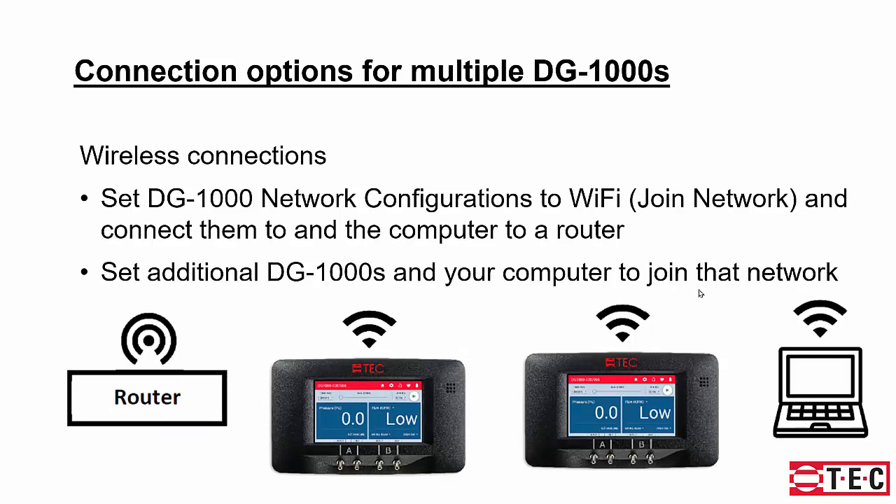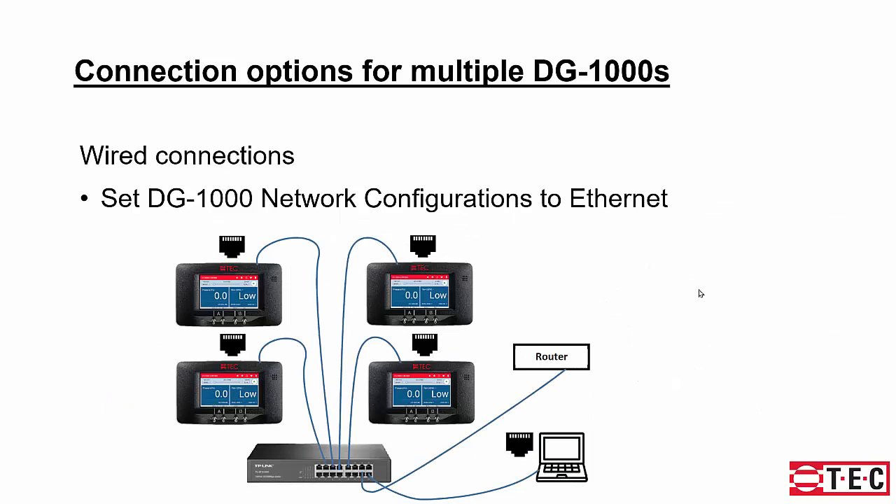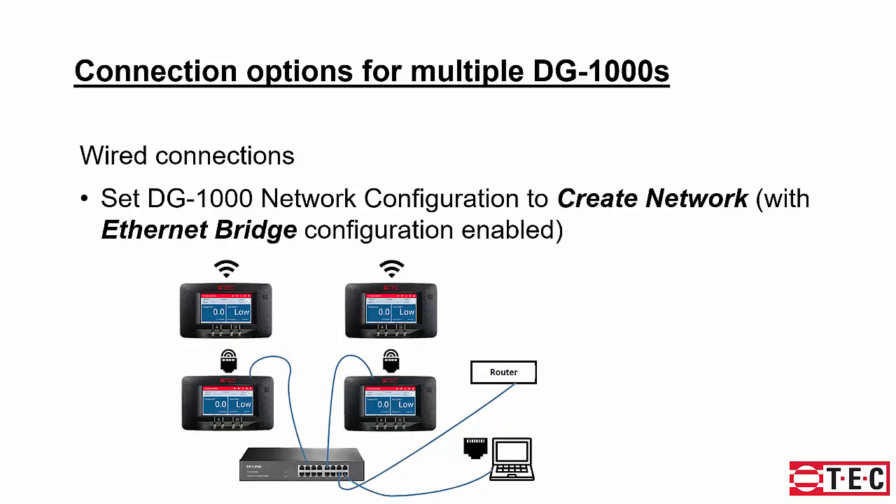Another option is a centrally located router to connect multiple DG700s, or a hard cable Ethernet connection — which requires a router to assign IP addresses to all gauges. A particularly nice option is setting the DG1000 network configuration to Create Network and using the Ethernet bridge configuration, allowing you to run a long length of Ethernet cable to one gauge set up as a router, then connect multiple gauges to it via Wi-Fi for a solid connection back to your computer.